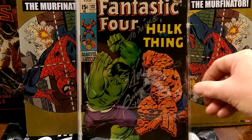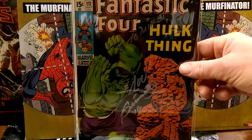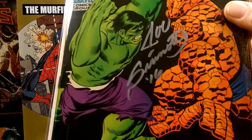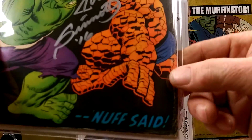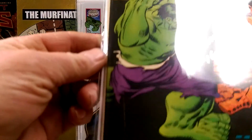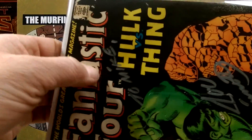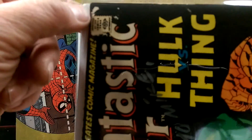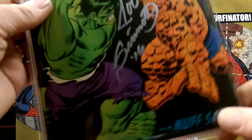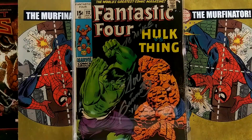Fantastic Four 112 — Joe Sinat right there. Got him to autograph that last year at Rhode Island Con. Again, it's got its fair share of issues — no big deal to me, it's an older book. Adam personalized it to me. It looks like it had a tape pull at one point. But iconic cover. Love it.